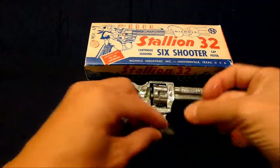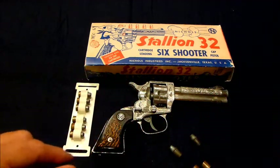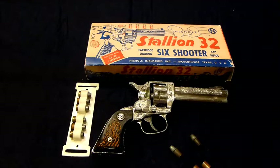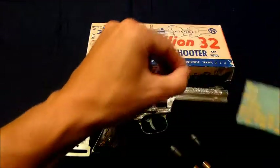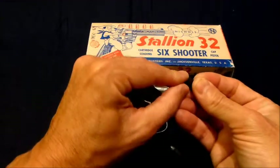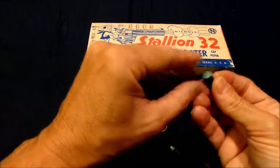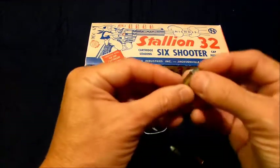Here are the two-part bullets we're going to use — the tops and the shell casings. Take one of these Stick'Em caps off, put it on the base of the bullet, and put it in the cartridge. That's one.